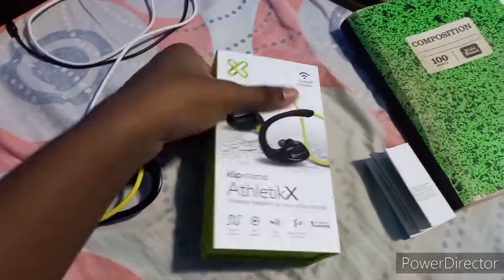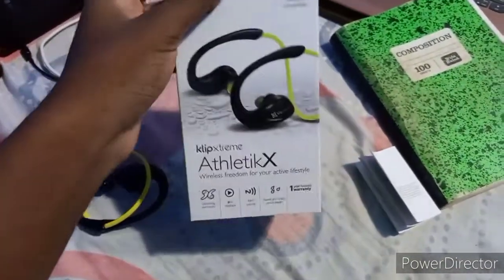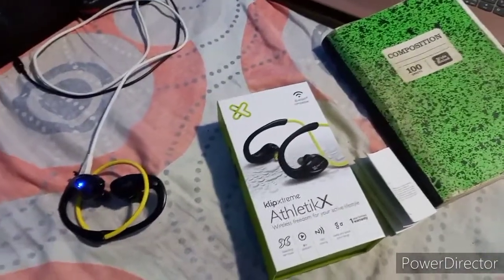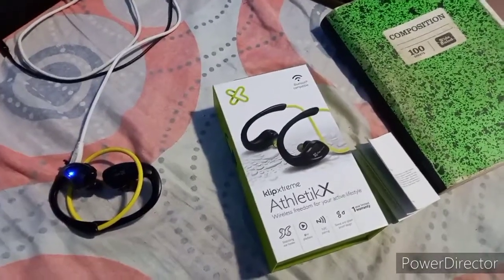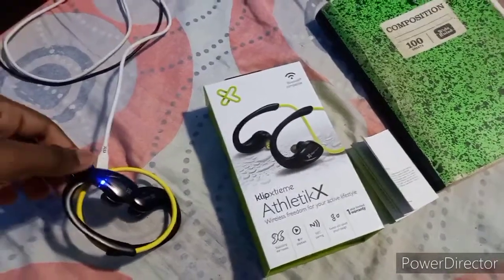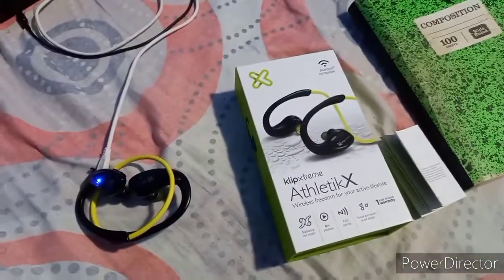Recently I bought this Clip Xtreme Athletic X sports headset because I wanted to start listening to music while working out. I've never tried that, so I thought these would be some affordable headsets to try. Now a funny story before we get into the problem: the only way I was able to try them at the store was while they were charging, because it takes three hours out of the box to get to the first full charge.